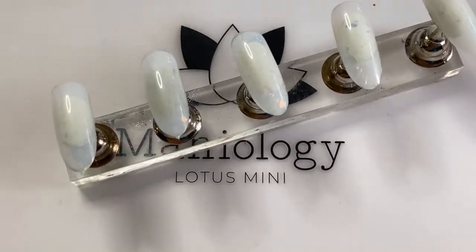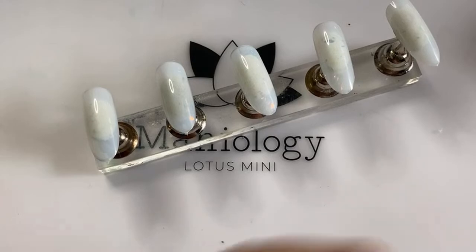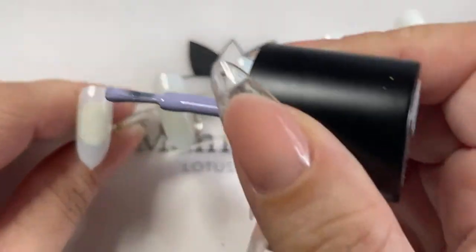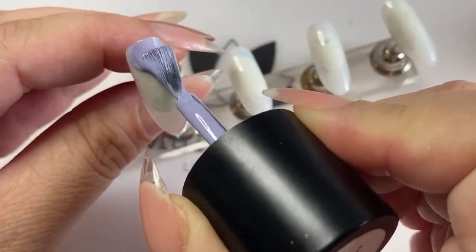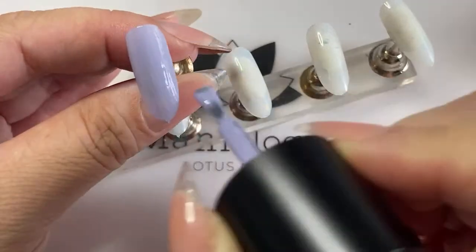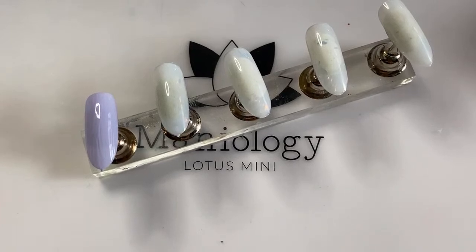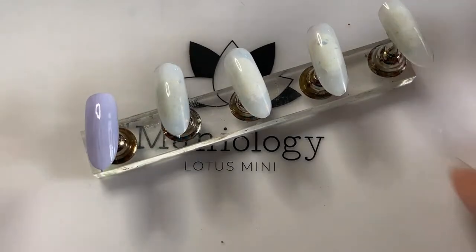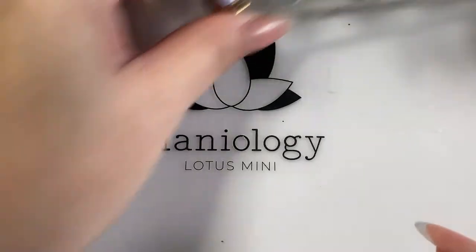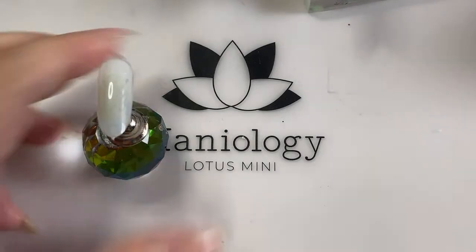Okay, so the first way to polish nails is the traditional way. In case you're wondering, I am using Lilac Clouds — one of my favorite purples. If you've watched our lives, I've used it a bunch. So this is the first way, just applying polish as normal. As most of you know, this way is probably the longest way to get your nails stamp-ready. I'm going to put that on the side and do the second one.